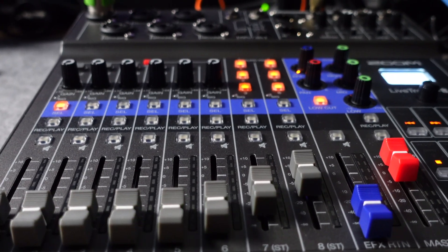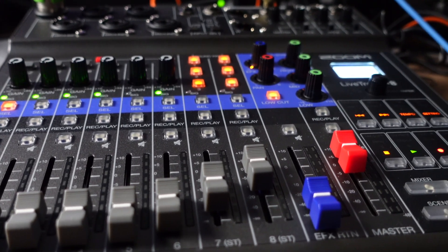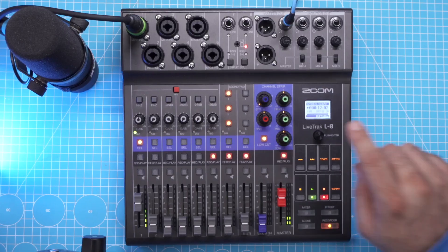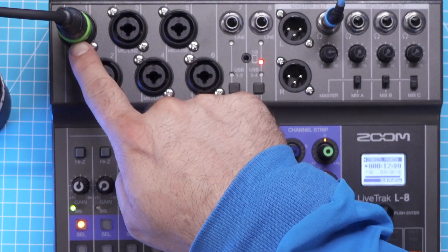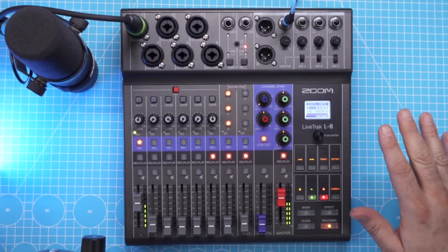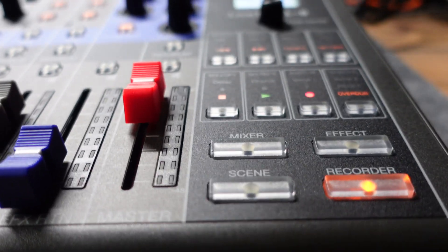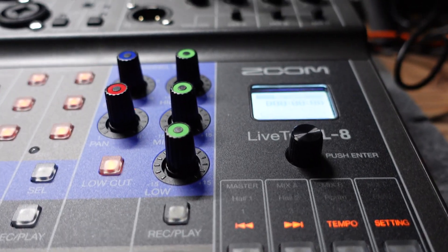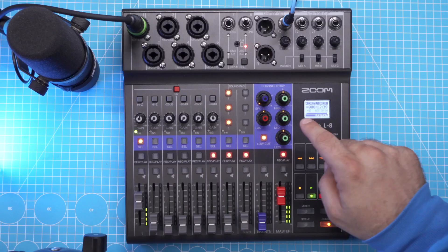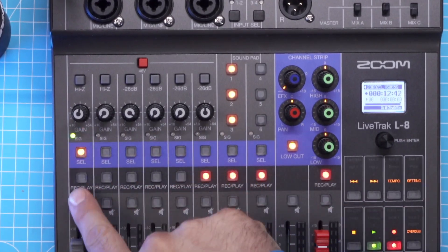At its core the Zoom L8 is a classic mixer, only it's digital. All mixers might look intimidating at first but it's actually pretty simple: the basic operation is that you have inputs, the audio goes through a channel strip, and ends up at the outputs. Everything else is specific to the mixer. Here you have a control section to operate different features and an effects engine. This is a digital mixer, but if it were analog you would see these five effect knobs lined up on the channel strip individually. Being digital, the L8 can afford not to do that.